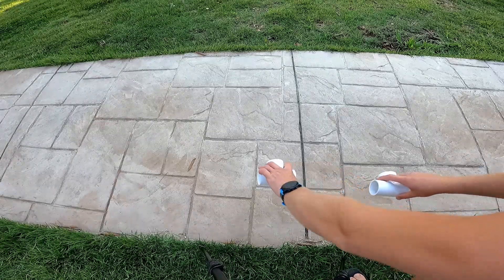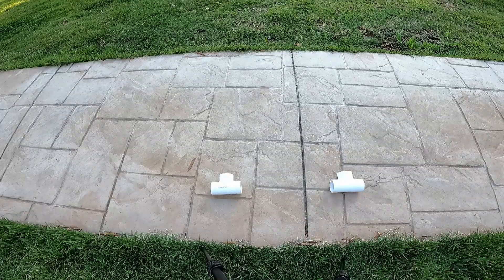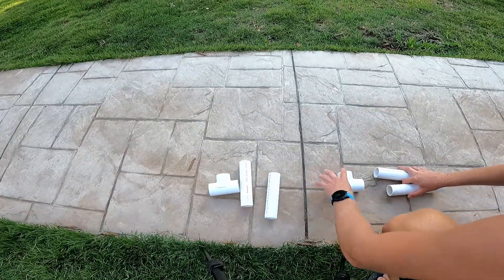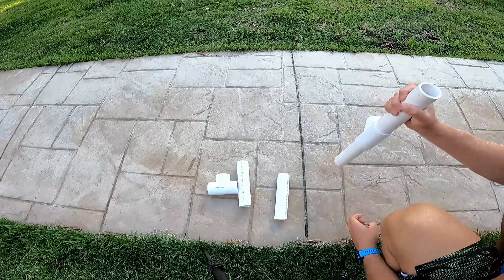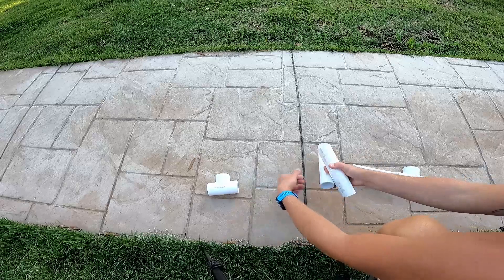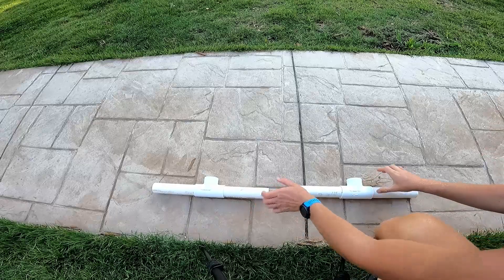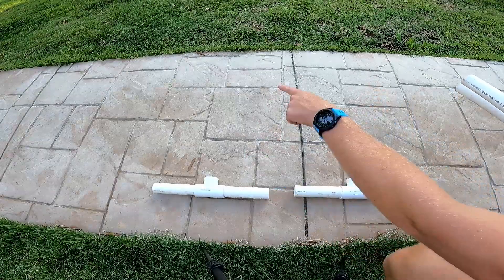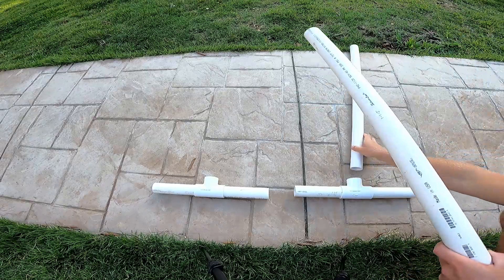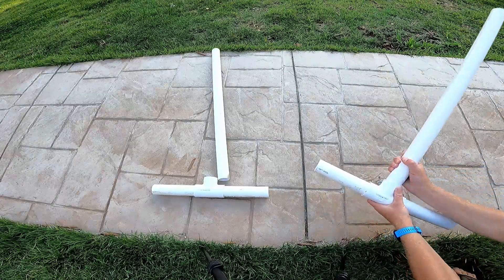Let's start with those T's down at the bottom for your feet. I'm going to take those 10-inch sections and insert those so we can make our feet to help this stand up straight without tipping over. Two feet, real quick. From our feet we're going to go to our vertical upright supports. I've got my two cut right there — I'm going to insert those and get them seated.